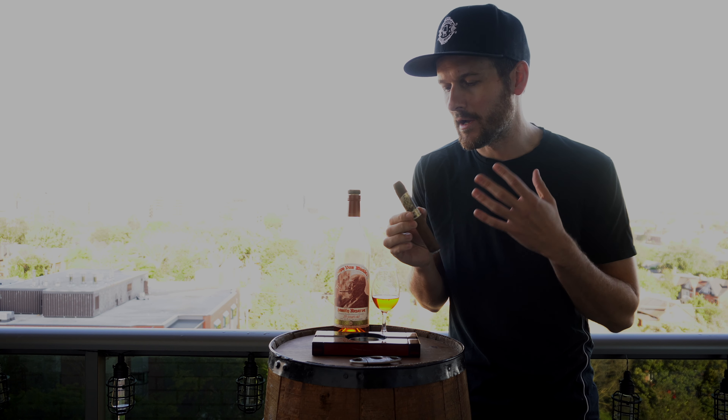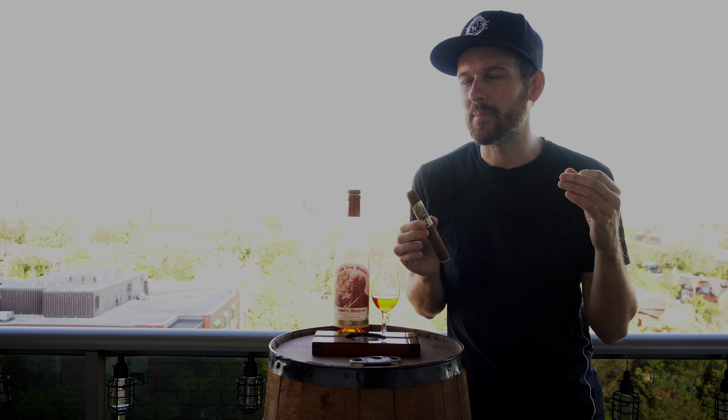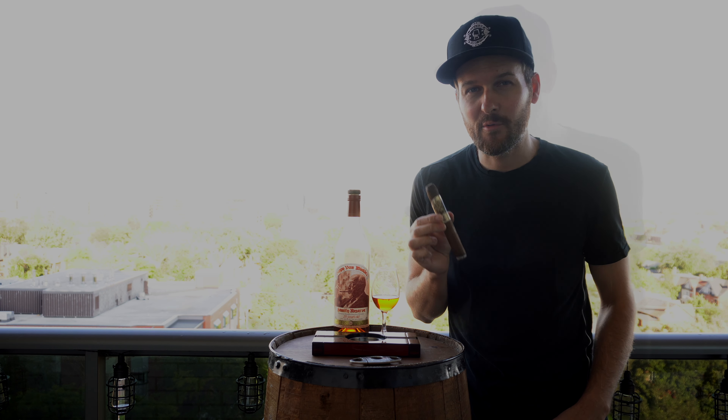Right on first light, draw is perfect. Really nice, sweet, earthy notes. A little bit of wood element in there, and maybe a little bit of sweetness from that barrel aged tobacco. Really nice cigar so far. I'm going to get this into the first third and then we'll try it with some Pappy Van Winkle.